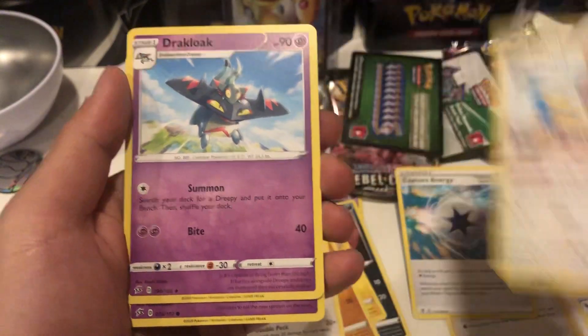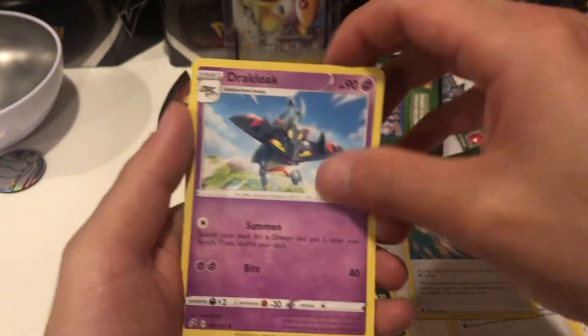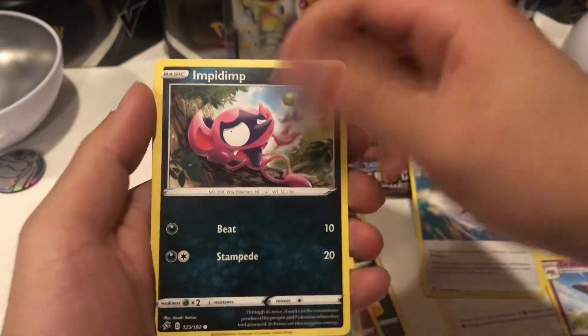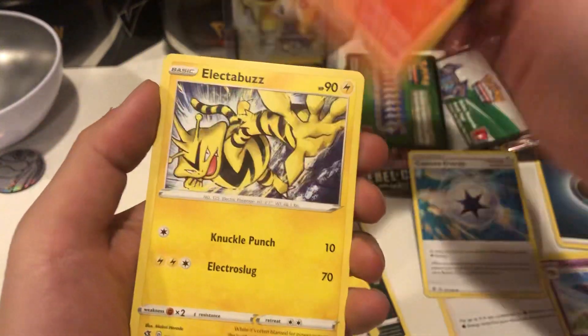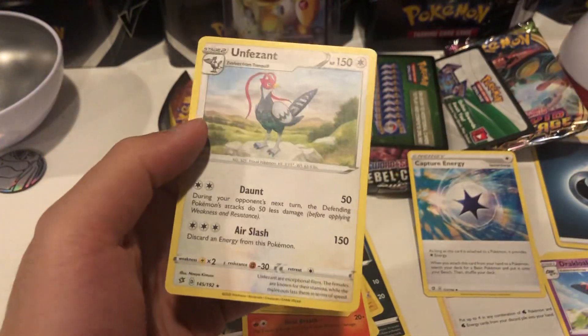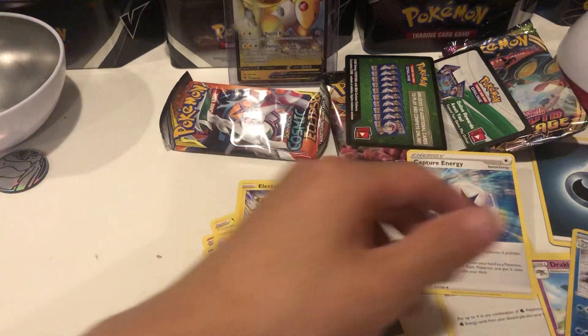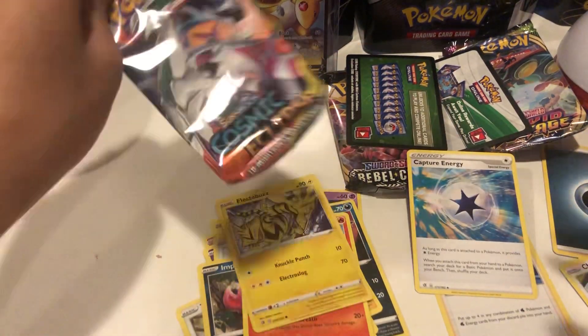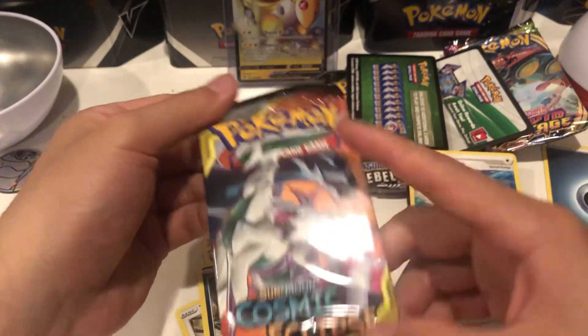Quickly go through this - got a Darkness Energy, got a Capture Energy, a Chewtle, a Draclock, a Natu, a Honedge, an Impidimp, a Magmar, an Electabuzz, a Galarian Darmanitan, and we have an Unfezant. Our last pack is Cosmic Eclipse.